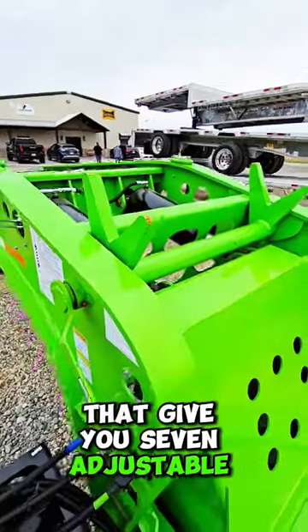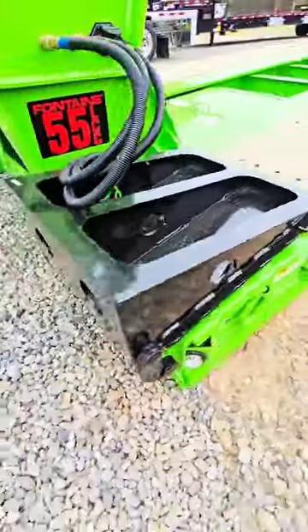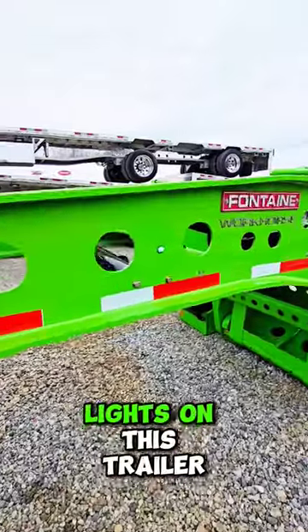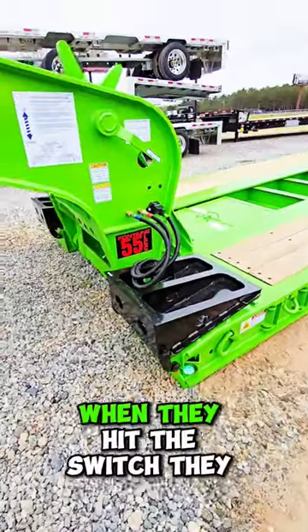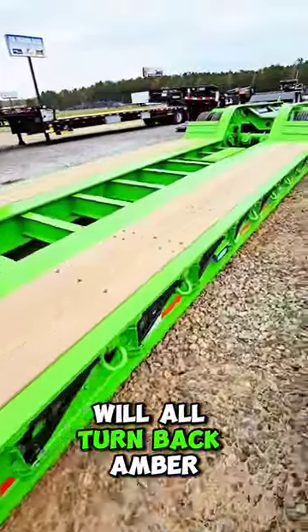These give you seven adjustable ride heights, and flip ramps in the front. Hey Anthony, can you hit the lights for us? When you turn the lights on this trailer they all light up green, so when you're going to the show you can have green light. When they hit the switch they will all turn back amber.